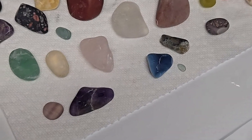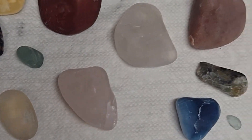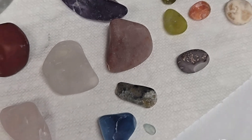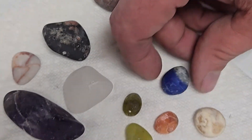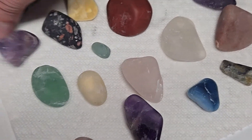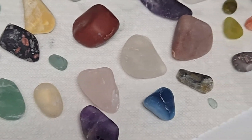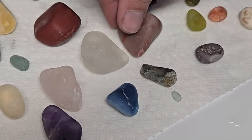We have everything cleaned up here. Before we give them their final glow up, we're going to run them for a little bit with some borax. We have some lapis over here, some sodalite, a couple pieces of amethyst, some jasper — all kinds of really pretty rocks. They look a little dull right now, but hopefully we'll get a really nice shine.